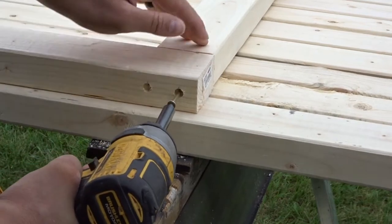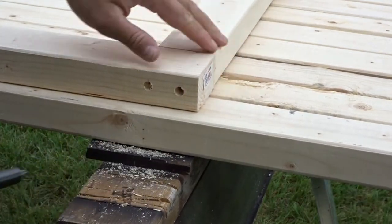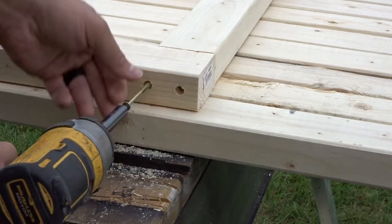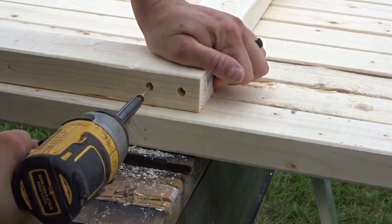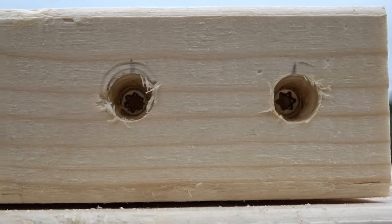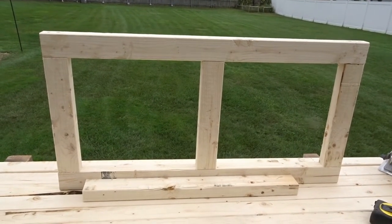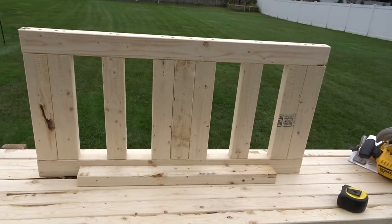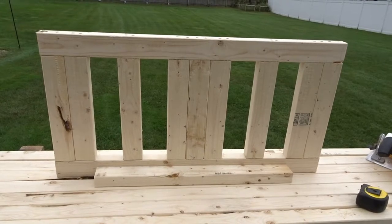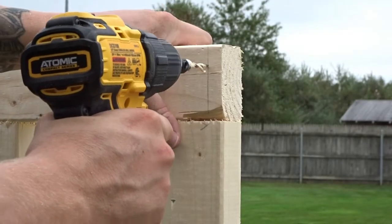For fasteners I'm using three-and-a-half-inch construction screws — I use two screws to secure each two-by-three. I added braces inside the base and the top for strength, and added extra bracing on the bottom to support the tanks. Once I had the base and the top frame done, it was time to add the legs.